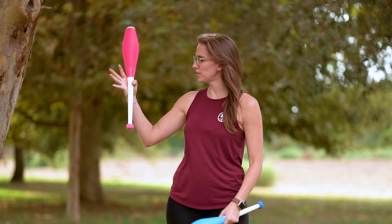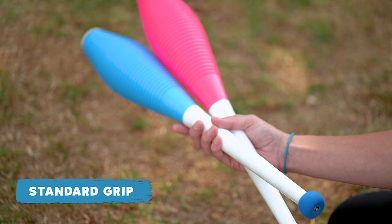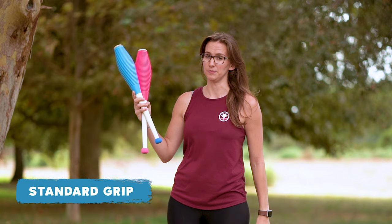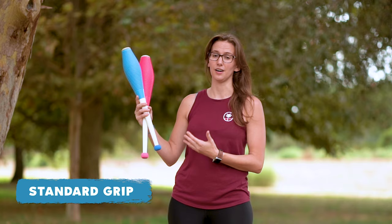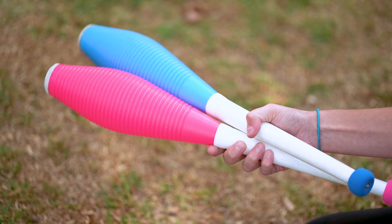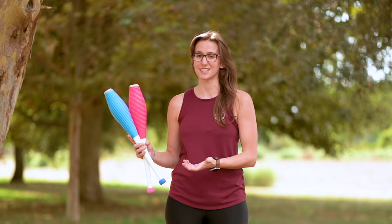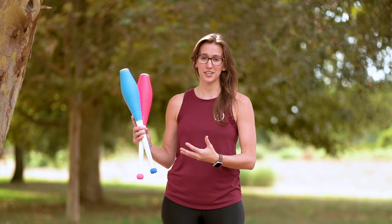There are two primary ways to hold two clubs in your hand. The first is to hold one here between your thumb and your index finger, and then put the other club on top. This is called standard grip or normal grip depending on who you talk to — this is what I do. The second way is to hold the first club more in your fingers and put the second club on top where your thumb is. That is called circus grip. Try each one and see which feels more natural. Most jugglers use just one and never touch the other.